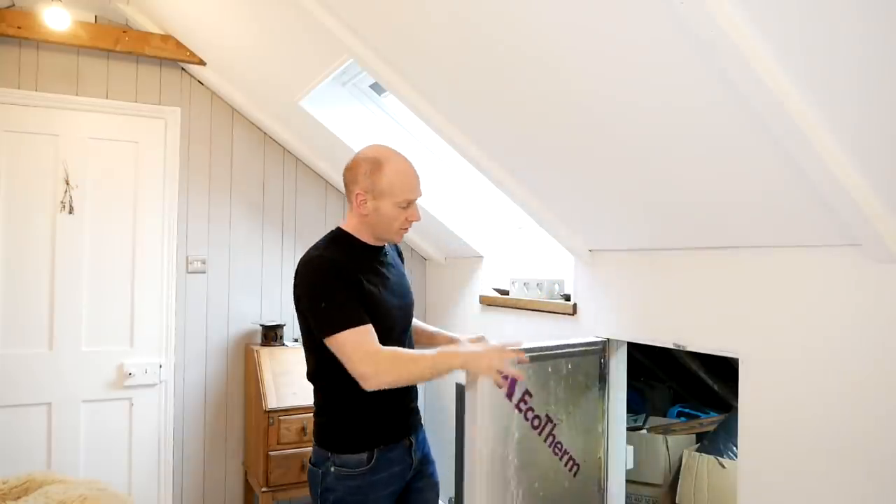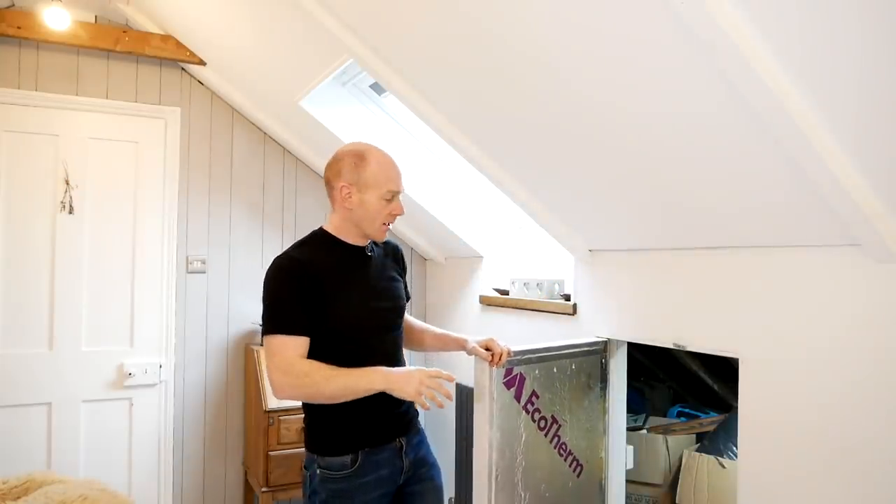Hi folks, I'm Tim, welcome to The Restoration Couple. In today's video I'm going to be showing you how I built these insulated doors through to the storage spaces in our loft up here. So stick around and I'll show you how we did it.